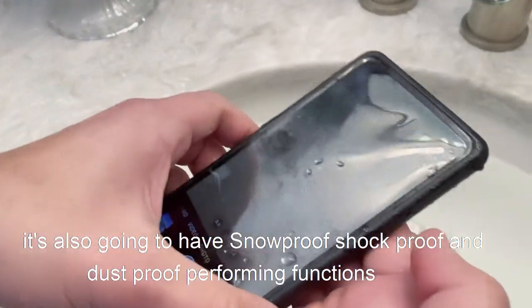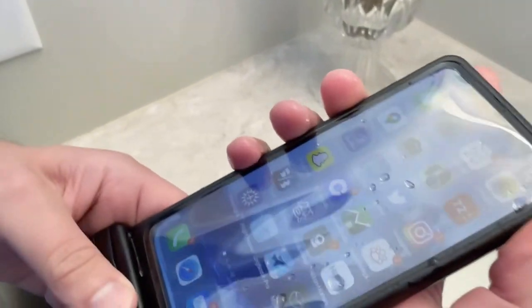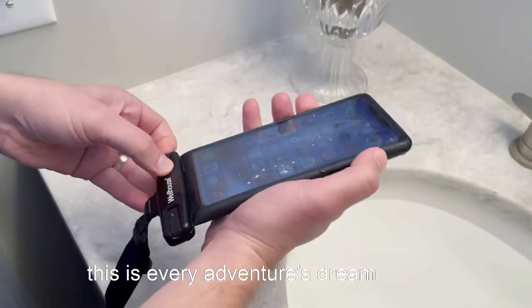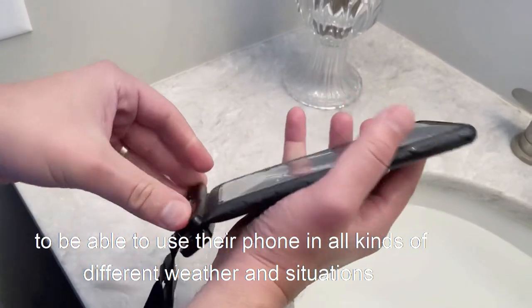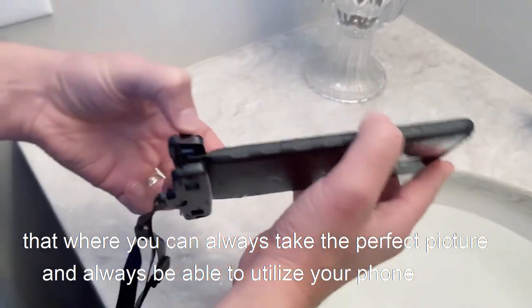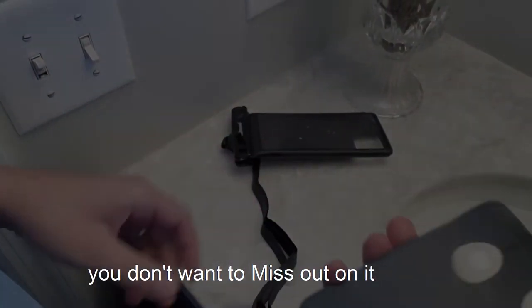In addition to waterproof performance, it's also snowproof, shockproof, and dustproof — this is every adventurer's dream. You can use your phone in all kinds of different weather and situations, always take the perfect picture, and always stay connected. Trust me, you don't want to miss out on it — you've got to have it.